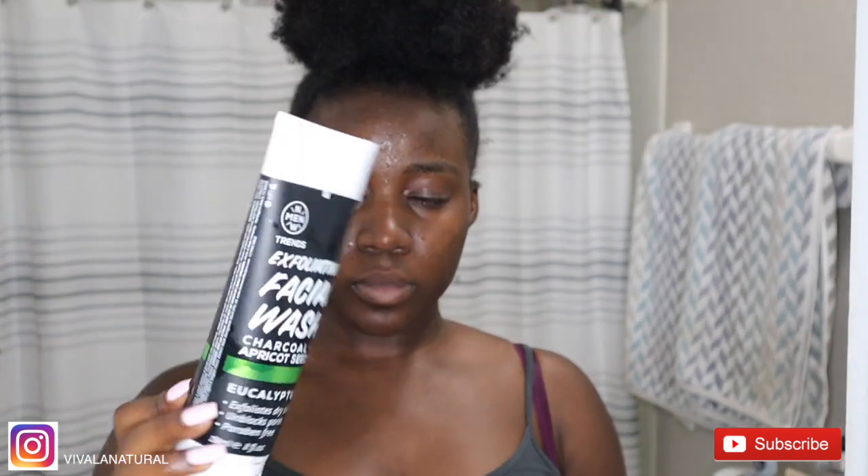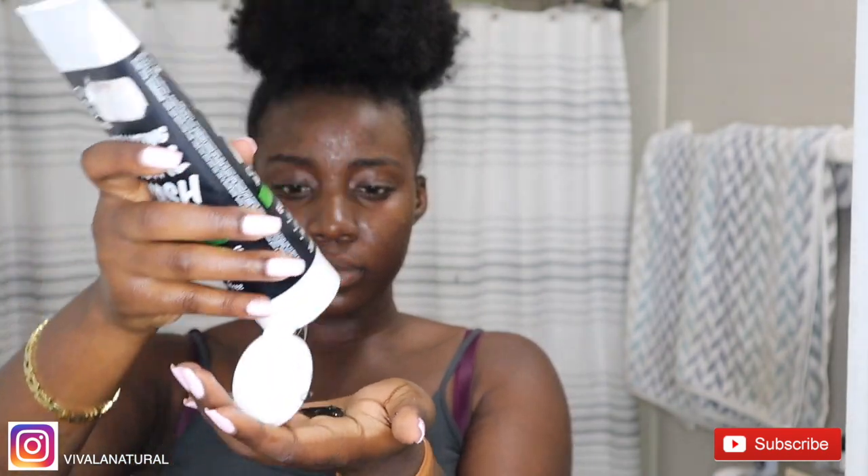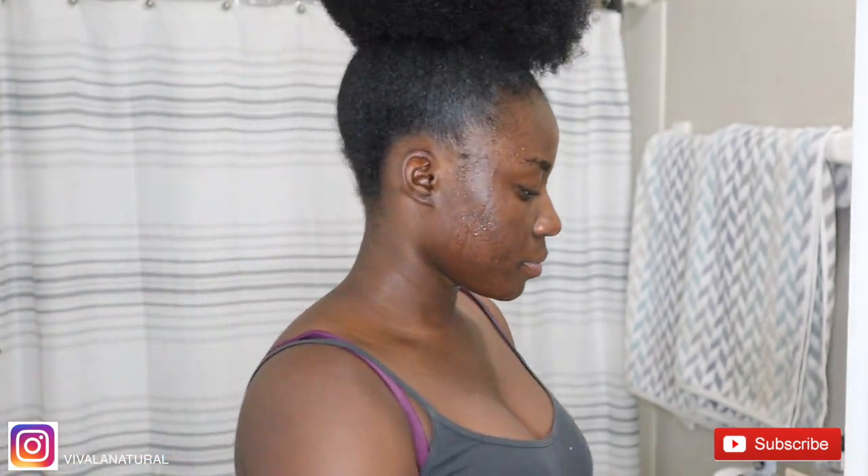After wiping my face with the makeup wipe, I'm gonna go ahead and wet my skin and use my exfoliating facial wash which is mixed with charcoal. I'm going to do this by rubbing and massaging my face really well, then wash it off and repeat the process using the Duval spin brush.